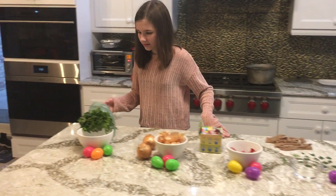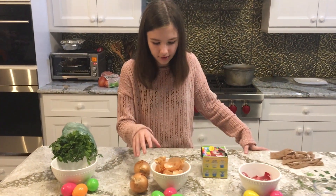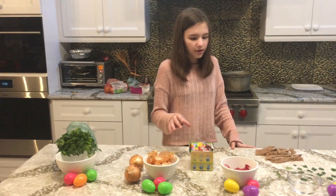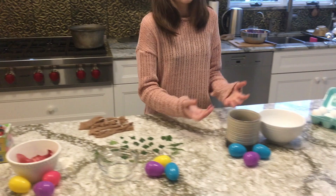So first, there's going to be green, which is parsley. Then we're going to be using brown onion skins, we're going to be using red onion skins, and then we're going to be using brown coffee.